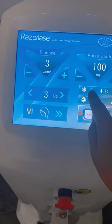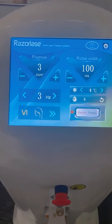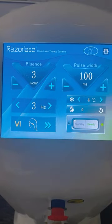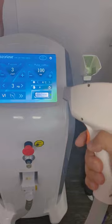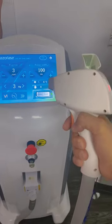Here you can see the temperature display. Now I will show you the laser light. Hold the handle — and remember to wear protective glasses when using this handle.